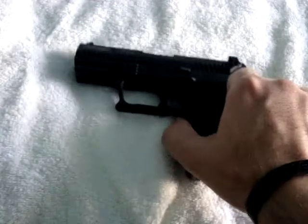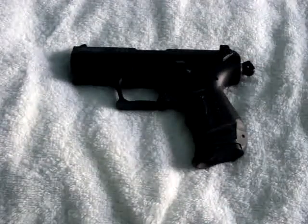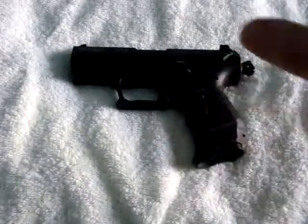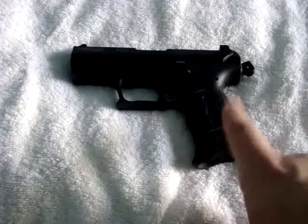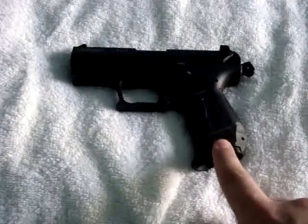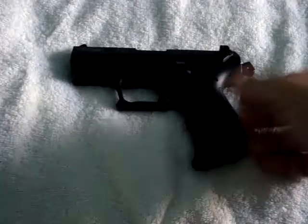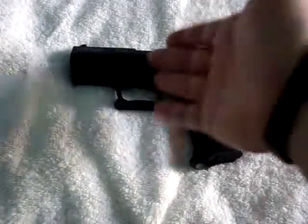I don't particularly like that myself — I feel that's a little too much for me, but lots of people do. Corrections officers are usually required to have that type of thing on their firearms. But this particular gun is something I wanted — it's a .22, so the ammo is inexpensive.